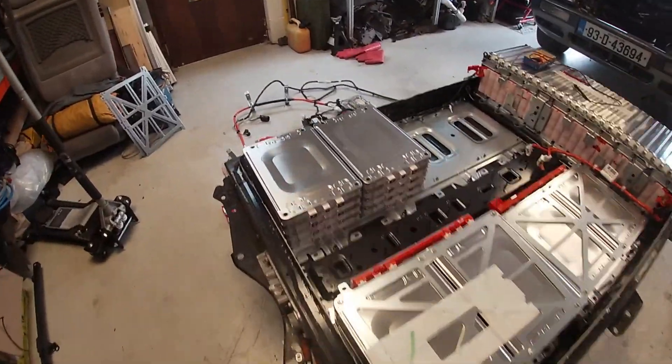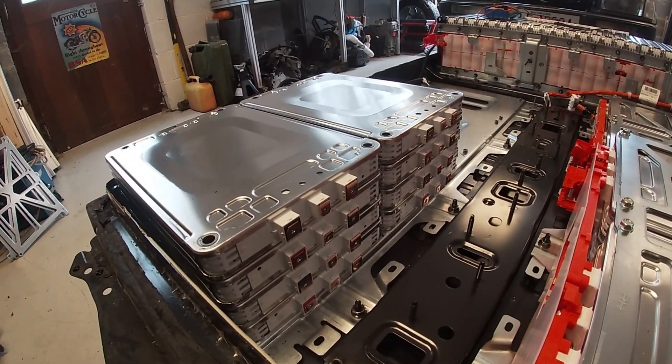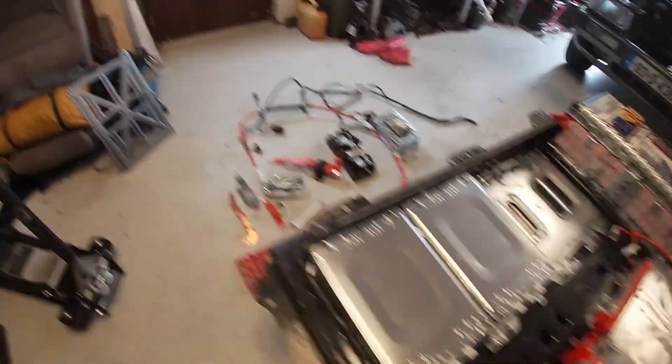Standing over is not good for your back! There we are, another batch free. Let's stack them up with the others.